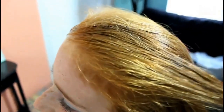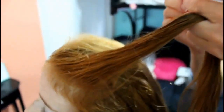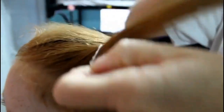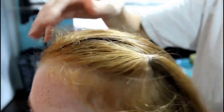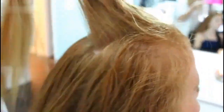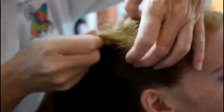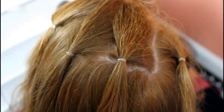So what you're going to do first is separate your hair into four sections and tie it off with an elastic band. You should be parting your hair and tying it off in four equal sections. Make sure it's on the top half of your hair. This is what it should look like.